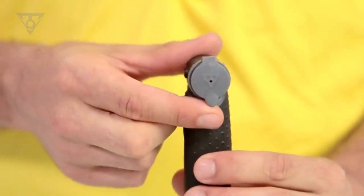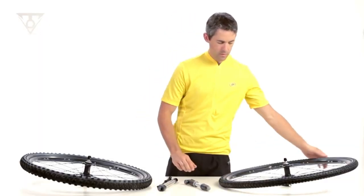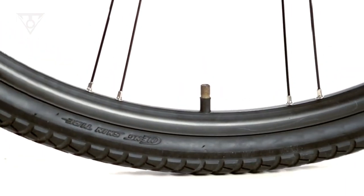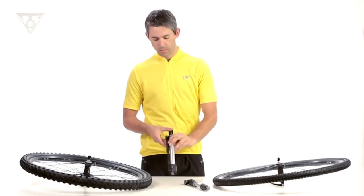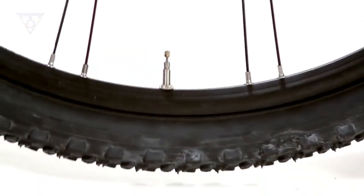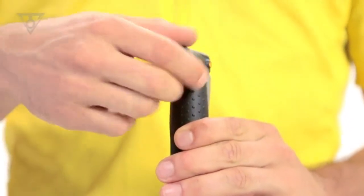To use it, simply push the head of the pump over your valve, then lift the locking mechanism, which creates a secure grip on the valve, and get pumping. The pump has a one-way action, so only adds air when you push it in. You can tuck your forefinger into the shaped end of the pump head for a steady and smooth pumping action. I found it took approximately 150 strokes, about 3 minutes worth, to get a 28mm tire to the 70 PSI I needed.